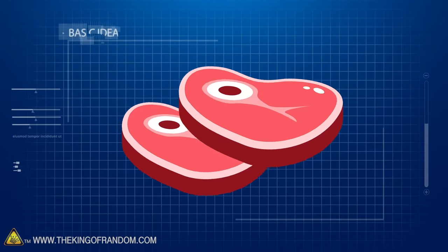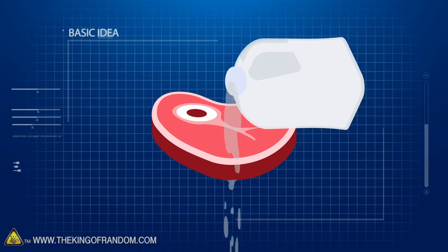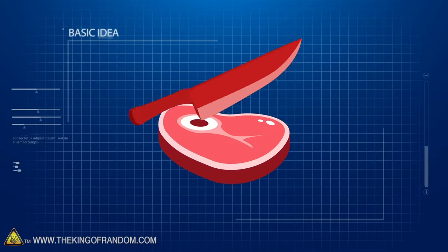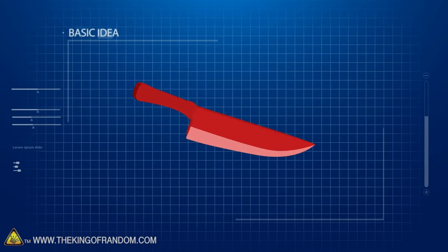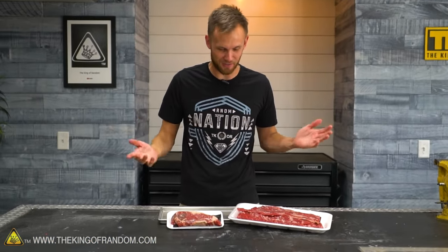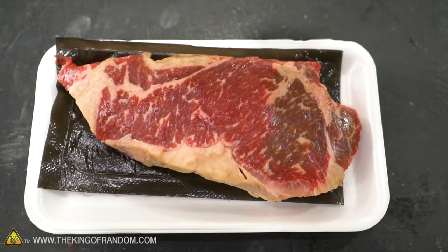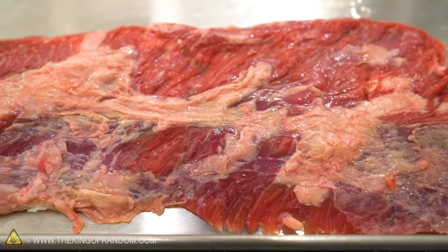Here's the basic idea: we've got a couple pieces of steak that we're going to try freeze-drying and encasing in resin, to then turn into a knife we can use on other steaks. This is strange, but it's pretty straightforward. The first step is we're just going to take our steak and we're going to freeze-dry it, then we'll come back to it after it's been freeze-dried.